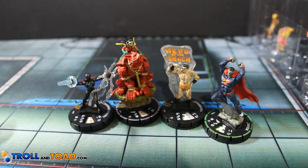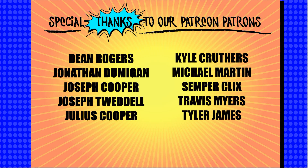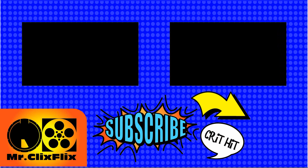Alright guys, that's it for the unboxing today. Let me know what your favorite pull was in this unboxing. Again, thanks to TrollandToad.com for sponsoring the channel. That's all I have for you guys today. As always, please remember the Sony Critical Myths if you don't have probability control. Thank you.